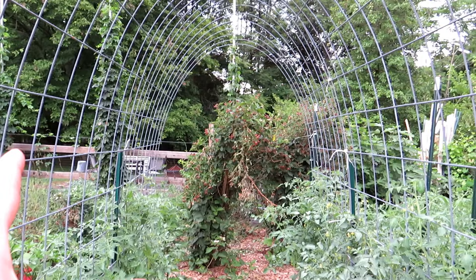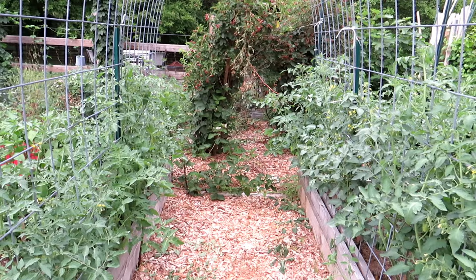Please subscribe — I'll show you the growth of this tunnel and we'll really be showing you how to grow your first vegetable garden. Thanks for watching and please check out our seed shop at TheRustedGarden.com.